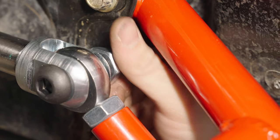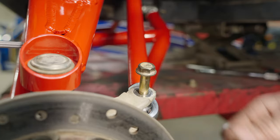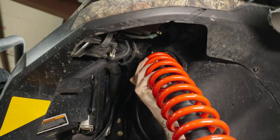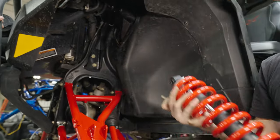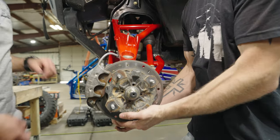Next we install the outer rod with the misalignment spacers in position and the stock bolt or your provided aftermarket bolt — loosely thread that nut on for now. Next we're gonna remove the shock completely. This is gonna let us cycle the suspension and make sure we're not getting any clevis binding.